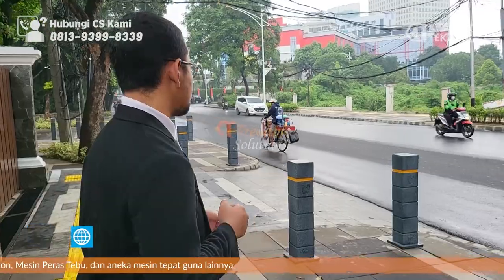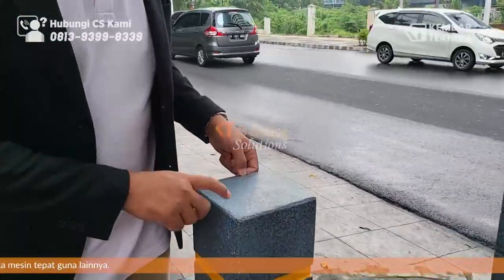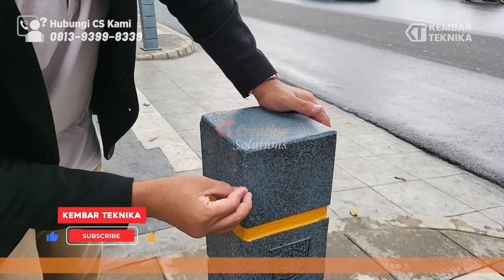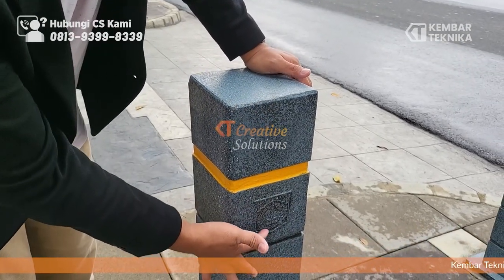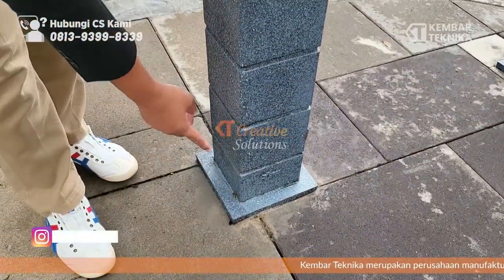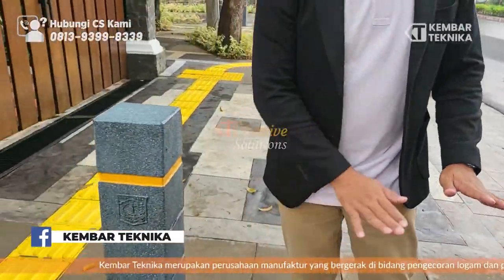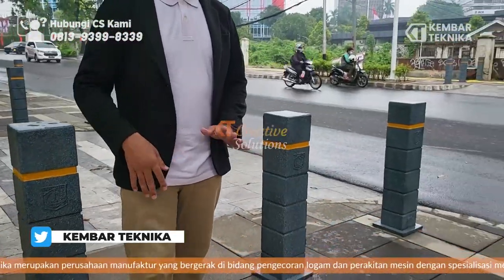Jadi kita bisa lihat detailnya. Ini bolat beton, berbahan besi, bentuknya kotak, teksturnya warna batu dengan rekayasa pengecatan. Di sini ada logo DKI Jakarta. Blendernya berbentuk kotak, angkurnya di dalam. Setiap posisinya ada tiga bolat — agar motor tidak naik dan mobil juga tidak bisa masuk.